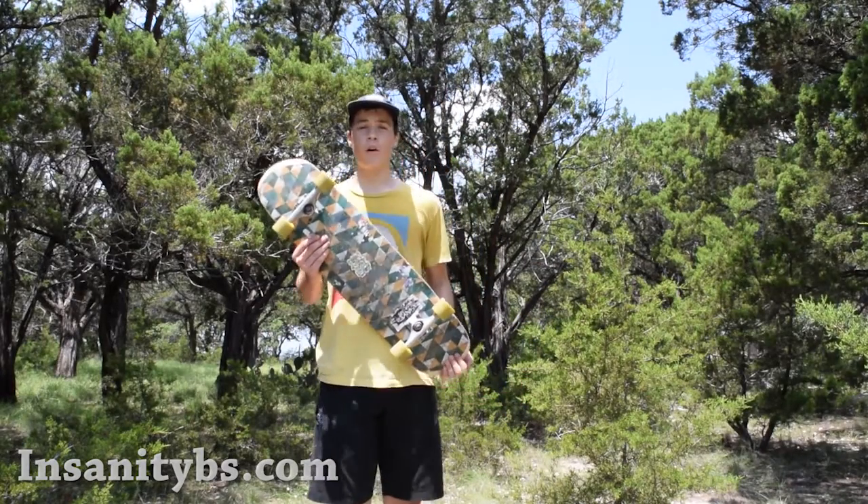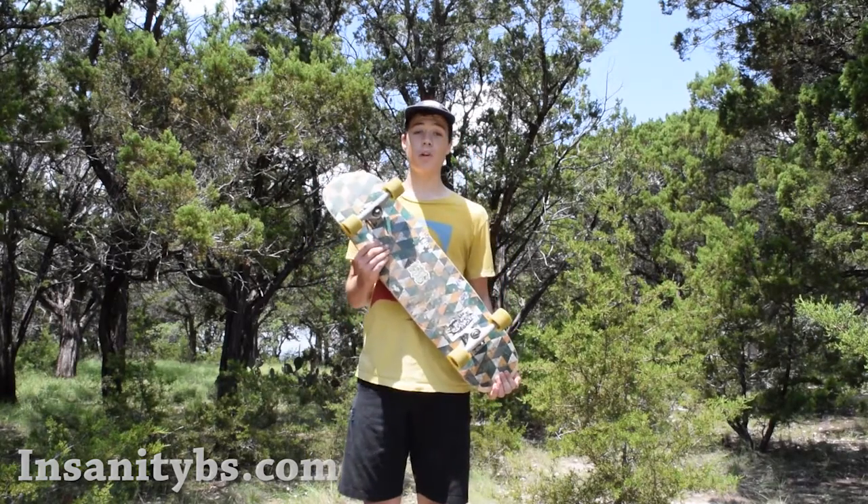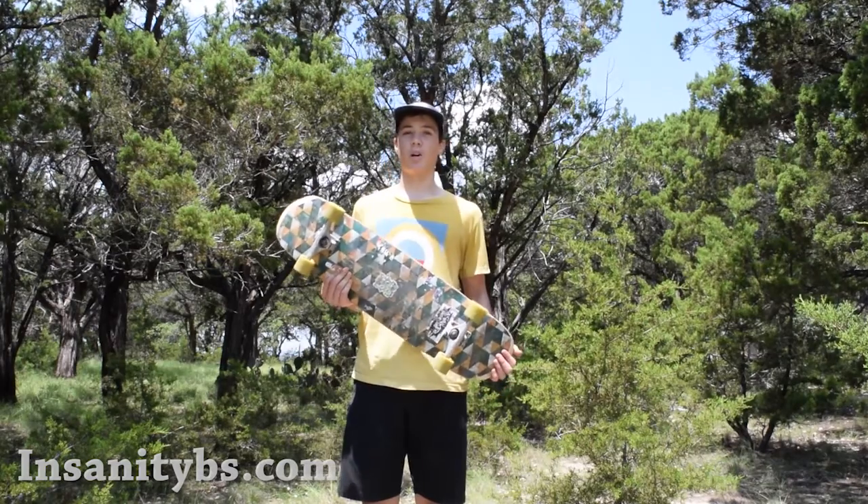That summarizes the review of the Loaded Kanthaka. Please go check this one out at your local board shop. Thanks to Insanity, Loaded, and Orangatang for helping make it happen.